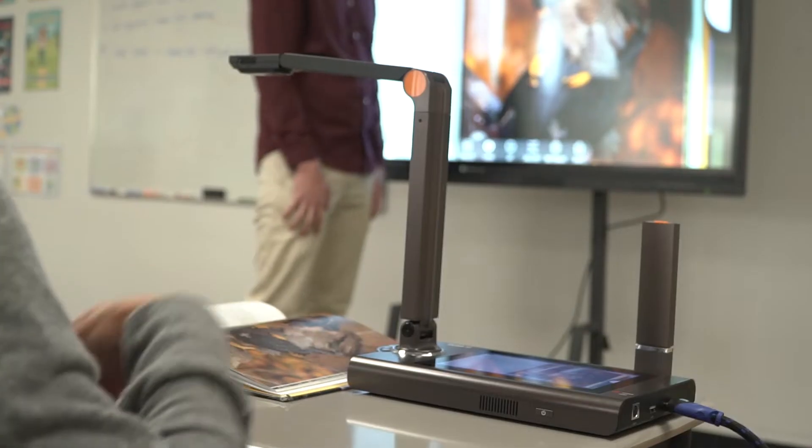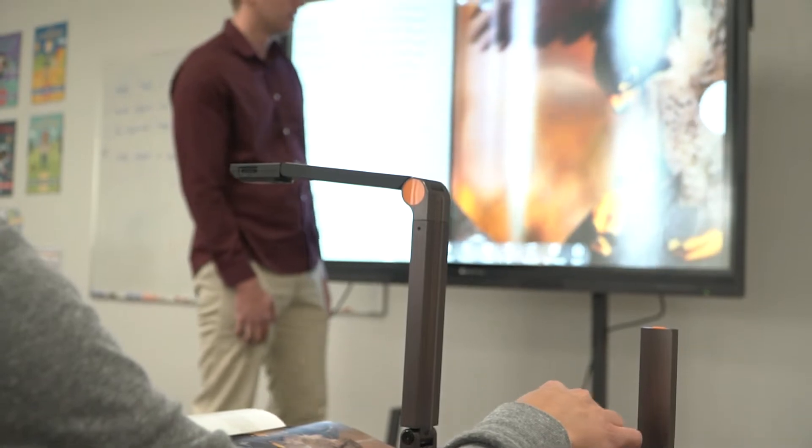Details in your science class will come out more vividly and clearer. When connected with HDMI cable, the Ultra 10 is capable of outputting 60 frames per second at the 4K resolution. This means your video is going to be beautiful, smooth, and lag-free.